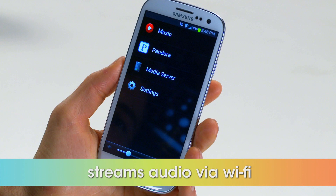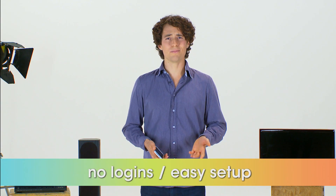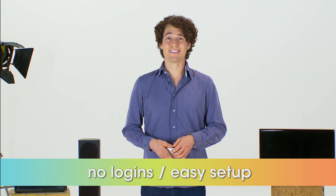Immediately stream songs from your personal playlist, Pandora, or internet radio. No logins, no complicated computer-based setups. It's that easy.